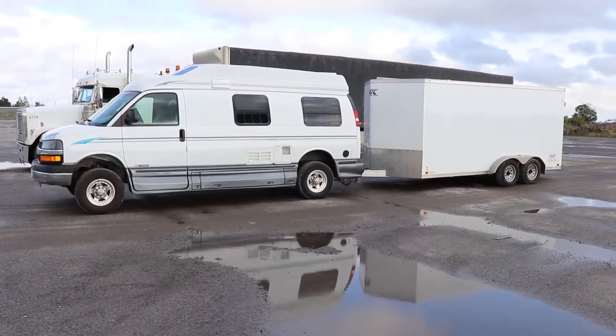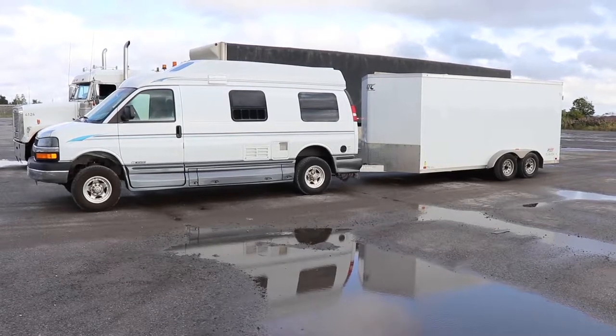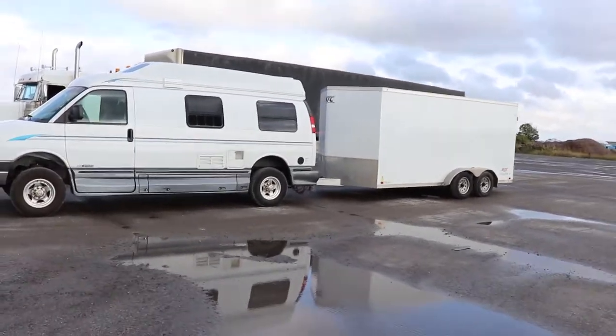Alright, so here we are. We just got the scales, the trailer, and the car weights in pounds. That's less than expected, honestly.